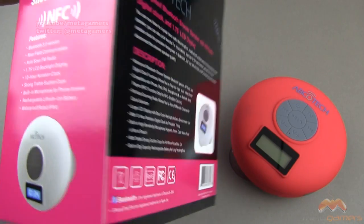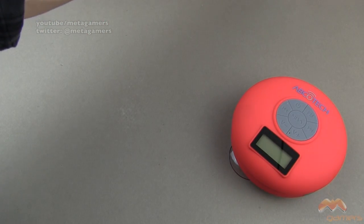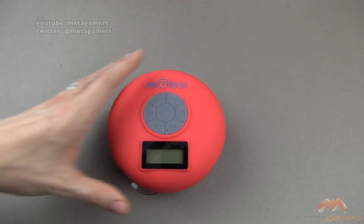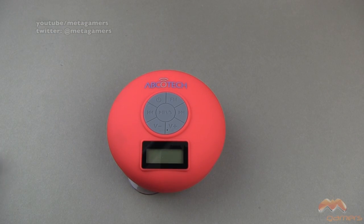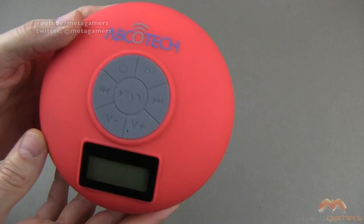Here is the packaging that it comes in. Now, let me get this out of the way first and foremost — with a shower speaker, you shouldn't go expecting amazing, knock-your-socks-off audio. Its point is to be utilized in the shower, to get splashed on. Not completely submerged, mind you, but you can take it in the shower.